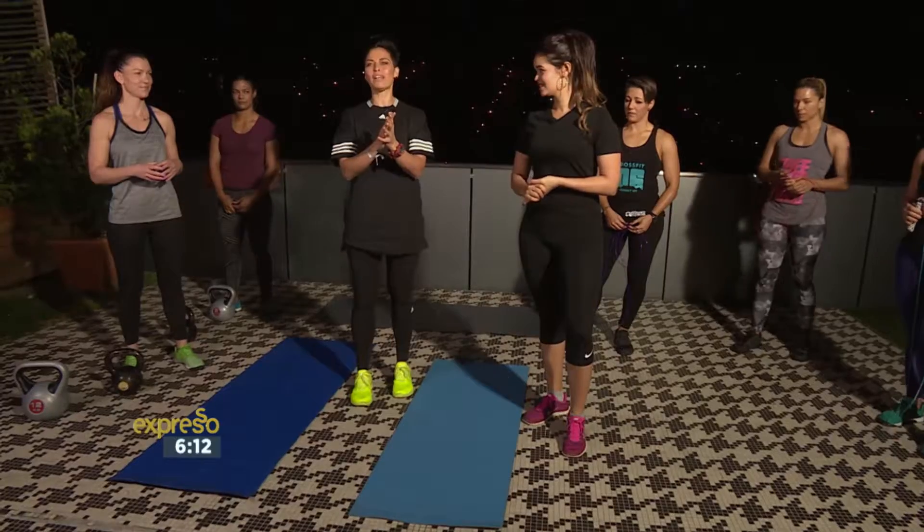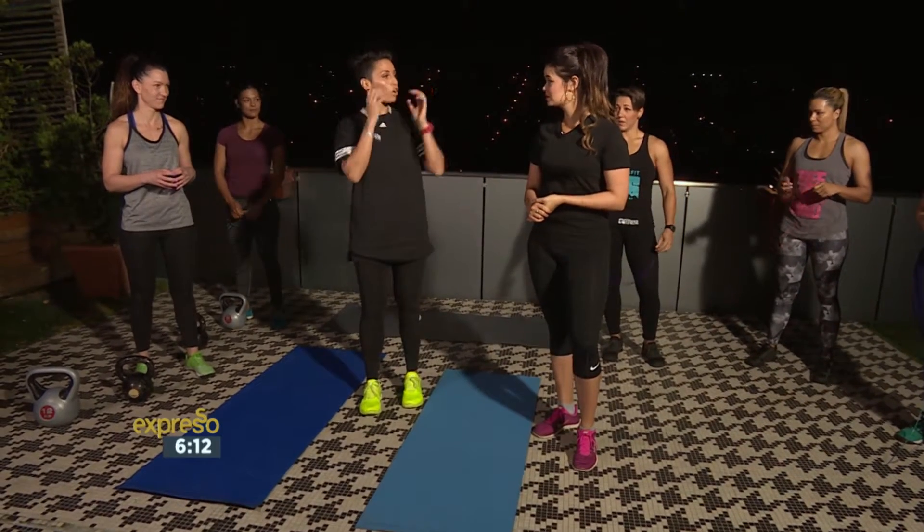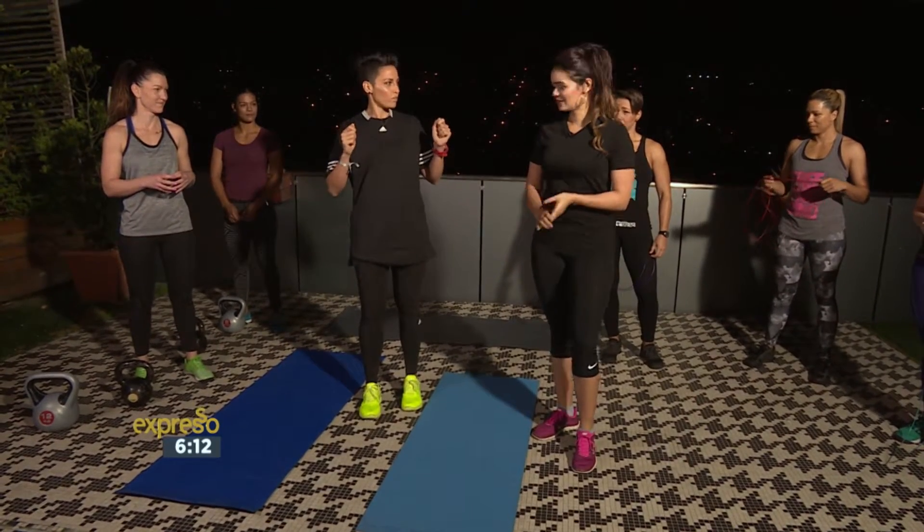So each station is 4 minutes. We've chosen 4 different types of exercises. We're going to get into it right now. We're first going to start with kettlebells and sit-ups, then Carla will take us to goblet squats and skipping. Let's get started.